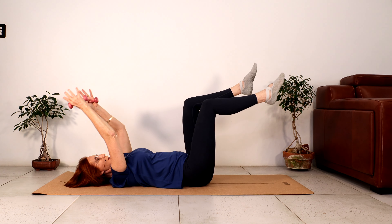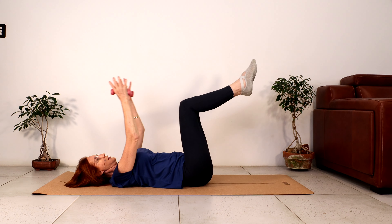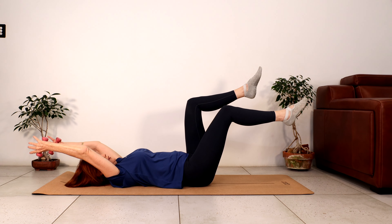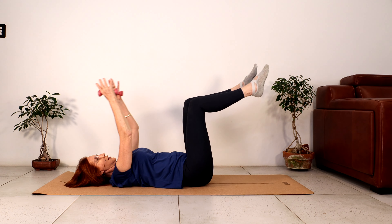Let's go for three. Breathe in, breathe out. Two more — back is heavy. And last one.